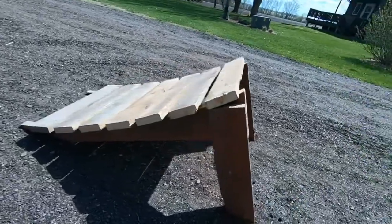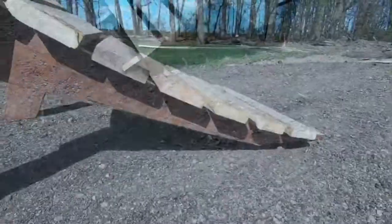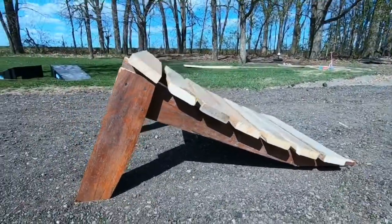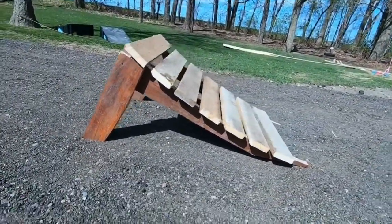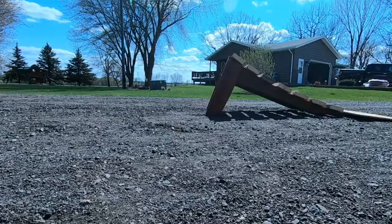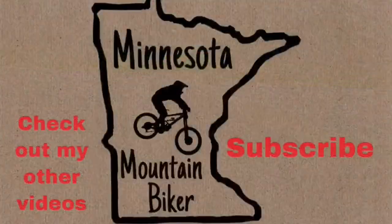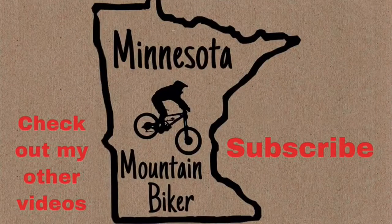And that's it! If you enjoyed the video, hit the like button. And if you want to see more content like this, subscribe and check out my other videos. I'll see you next time.